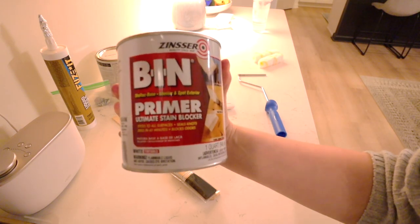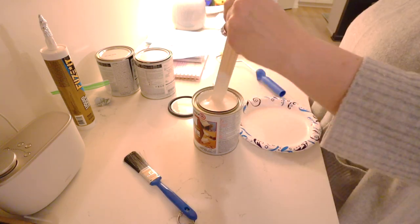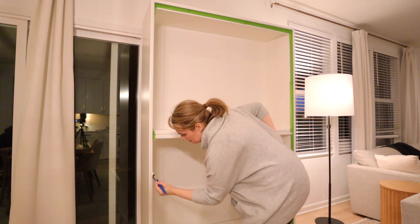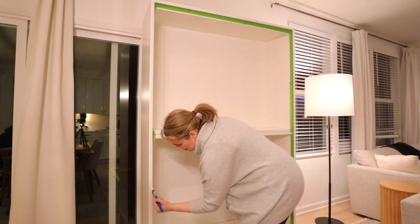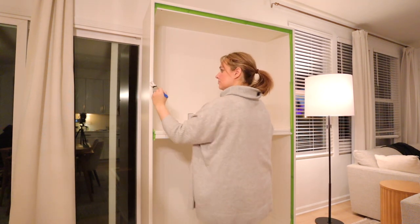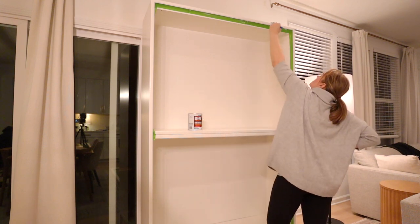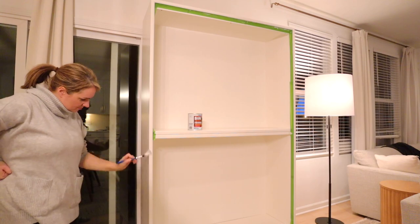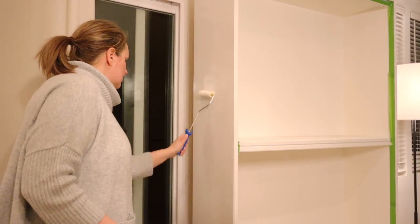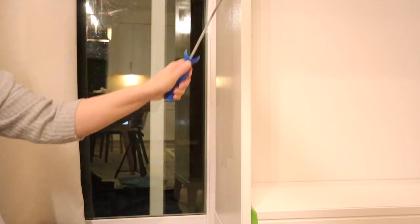A little trick with Ikea furniture: if you use BIN primer — the shellac-based one — it is really good for Ikea furniture because of that coating on it, and this will help your paint stick really well. One thing to keep in mind is you need to stir it really good because a lot of the paint will settle at the bottom, so stir it a few times while you're doing your project. I got a cheaper paintbrush for this because I wasn't sure how the shellac would be on it and I didn't want to use my nice brushes. On the little edges I used a paintbrush, and on the top and sides I used a smaller roller to give it a nice finish. You will only need to do one coat of this primer.